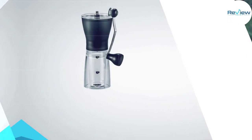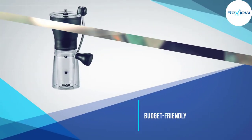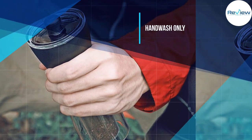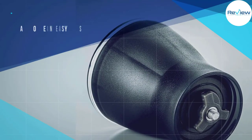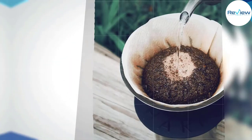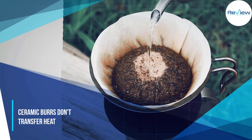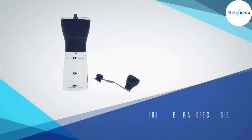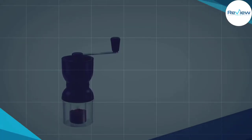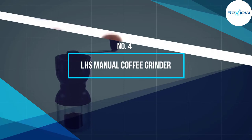With the use of ceramic burrs, the Hario MSS-1B makes a consistent grind that any coffee enthusiast would be more than happy with. The grind settings are easily adjustable and very user friendly. While this grinder is small, it does have the capacity to hold up to two cups of grounds — pretty outstanding for its miniature size.